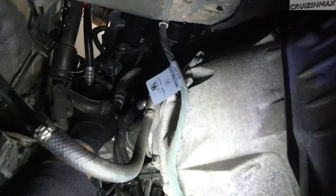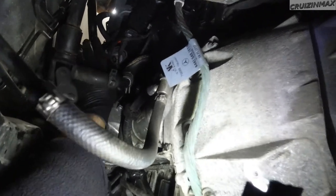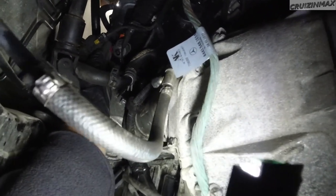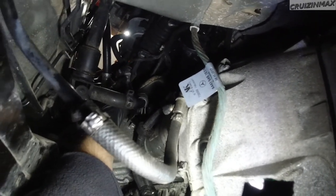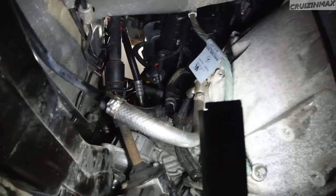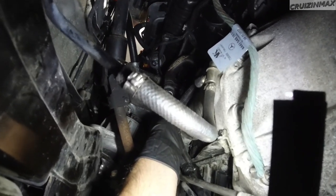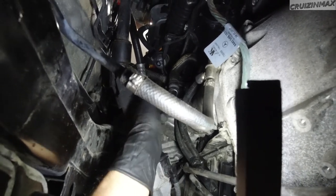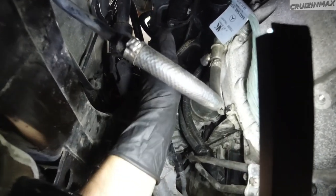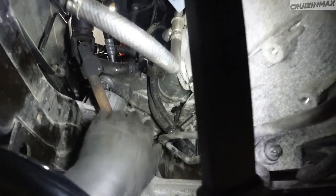This is the harness you've got to get to. It's going to the right. This is the harness you unplug from that. So you need to remove this engine mount bracket. As you can see, it's loose. There are four bolts. Everything's difficult under this job, but it's doable.